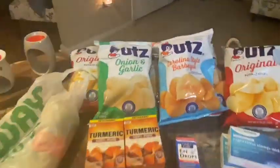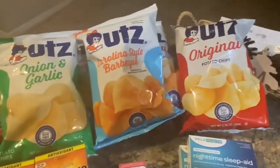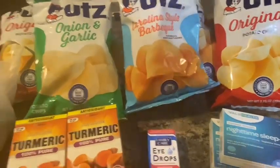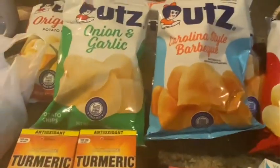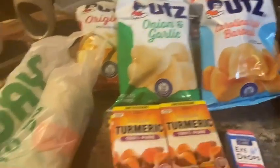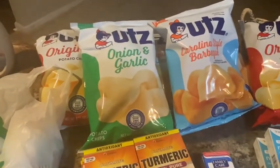Hey y'all, it's Lady C in the place to be, Lady C's Lifestyles! This is just a small haul from Dollar Tree. We were sitting around — it's rainy today, it's cold, it's windy here in Maryland — so hubby decided we're not cooking tonight.